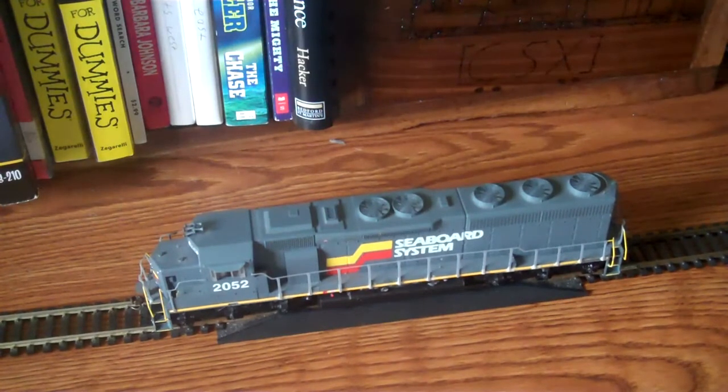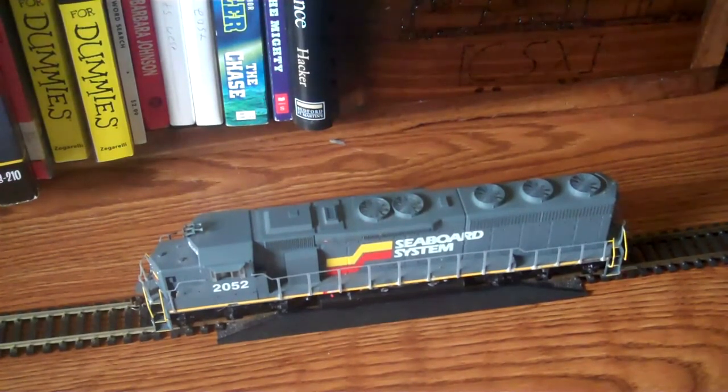Hey YouTube. I'm an Amtrak CSX Rail fan and I was asked to do a review of this locomotive. This is my Athearn Genesis — it's an older run of the SD45-2, painted in the Seaboard System. This is road number 2052.